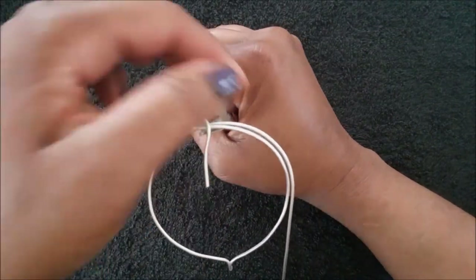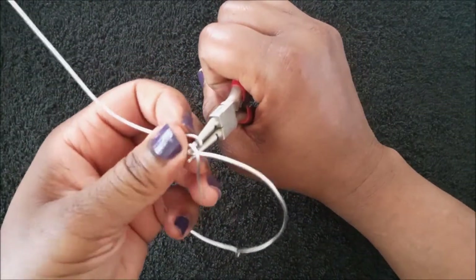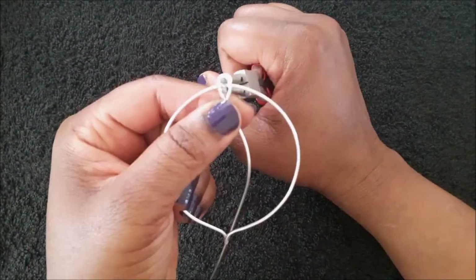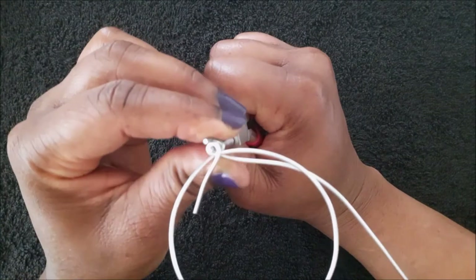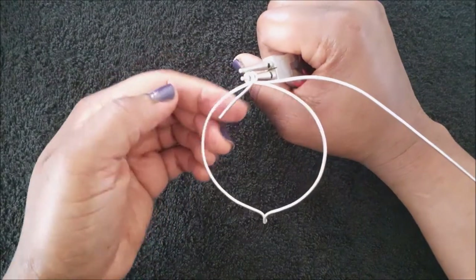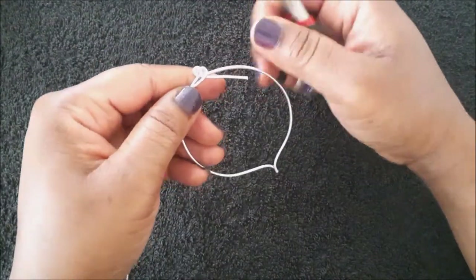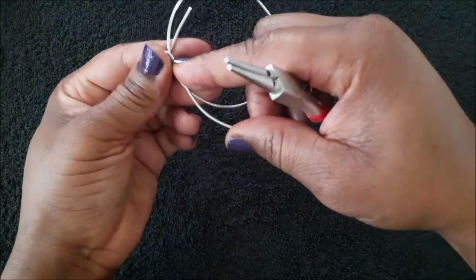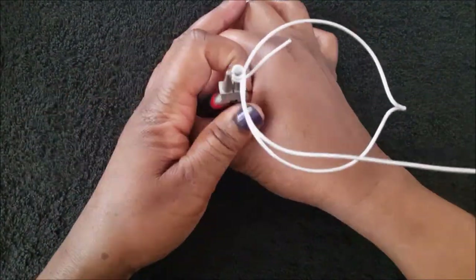As you can see, on this earring the shorter end is at the front and the longer end is at the back. Because the shorter end is at the front, remove the earring from the pliers and turn it around — this makes it a lot easier to wrap the shorter end around the loops.